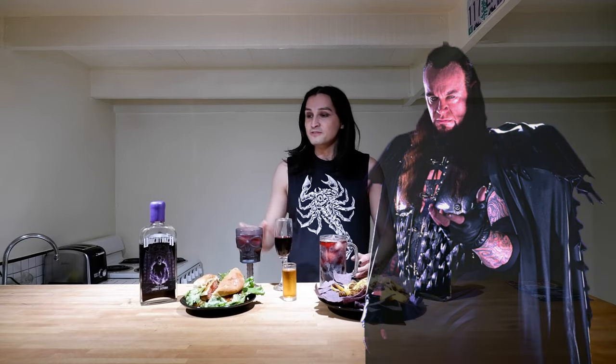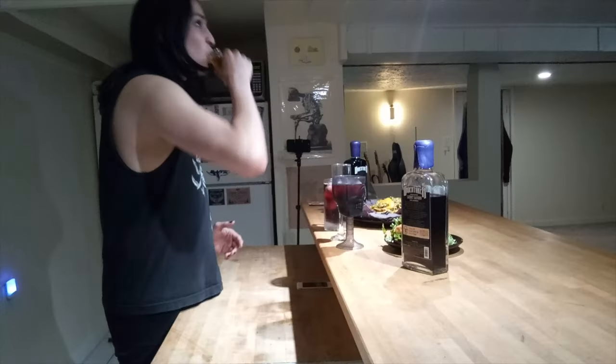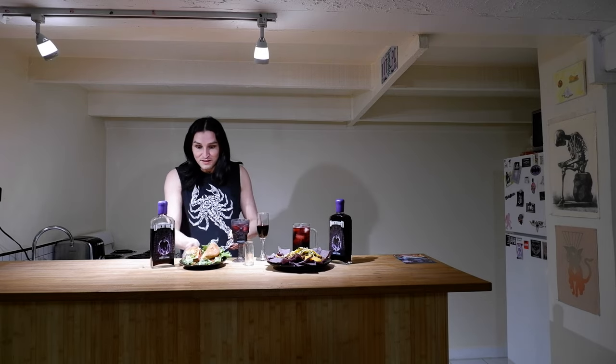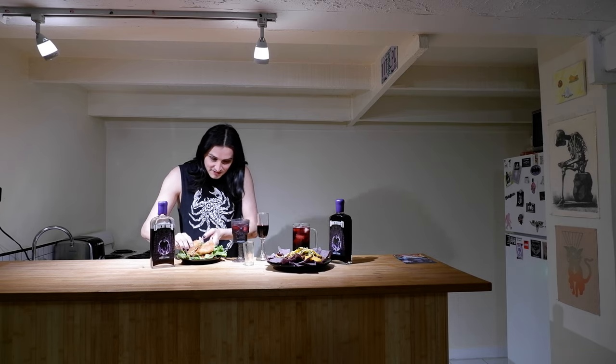And there we have a complete meal in the theme of The Undertaker using The Undertaker's 30th anniversary wine — a couple of drinks that are the Brothers of Destruction, and two plates of food that complement the theme as well as the drinks. Now I'm going to try the burger. It's a little bit messy because it's really, really tall.